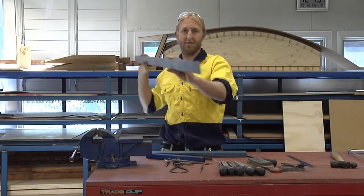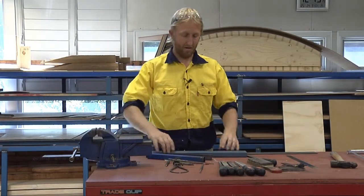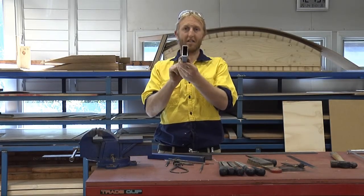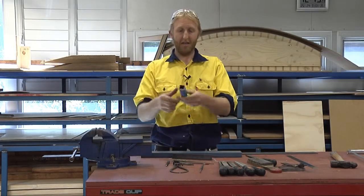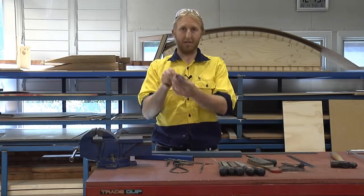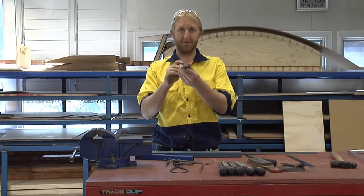So we've got flat bar — that's the view of a piece of flat bar — RHS, which is rectangular hollow section, SHS or square hollow section, and just an angle bar, 90 degree angle bar. These are all our first materials.